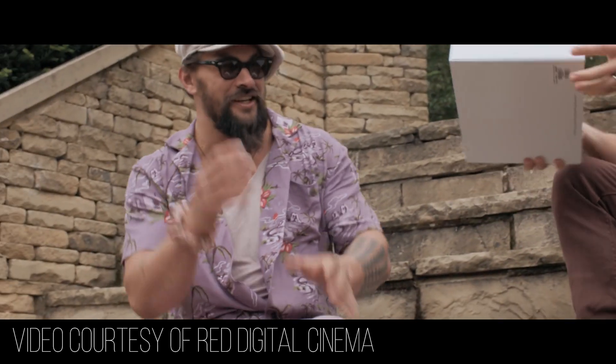Hey guys, Sam here. As some of you may know, RED just released their newest camera, the RED V-Raptor VV, which stands for VistaVision. This is kind of a surprise release — I don't think a lot of people knew this was coming. RED CEO and founder Jared Land has released a lot of new footage of RED advocates, celebrities, and pioneers of the new RED technology receiving their new V-Raptors.